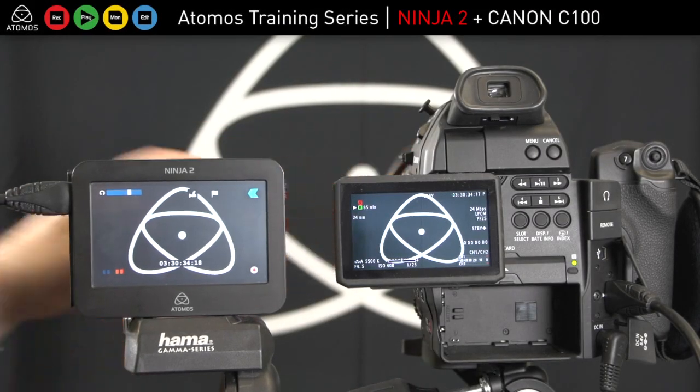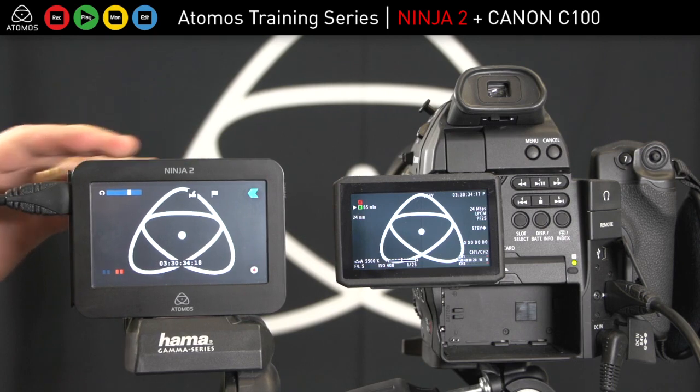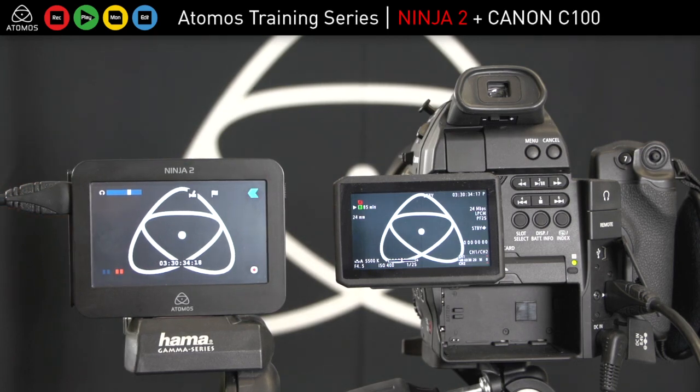Hi, this is just a quick run through of the C100 with the Atomos Ninja 2. This is an awesome combination — same sensor and lens combination as the C300 and C500.